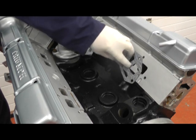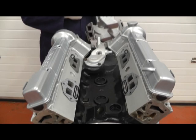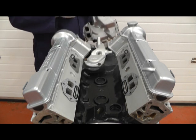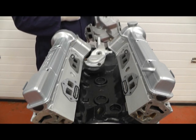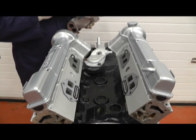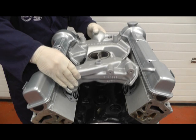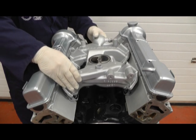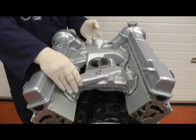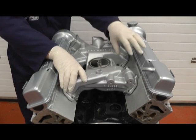First of all we'll coat the gaskets around the waterway holes and leave them for 10 minutes. As you can see where we've put the small layer of silicone sealant, now it's gone a little bit hard we can attach the inlet manifold — it's just enough to hold the gaskets in position while we lower it down. If they move we can always reposition them, but if we're careful hopefully we'll just do it the once.